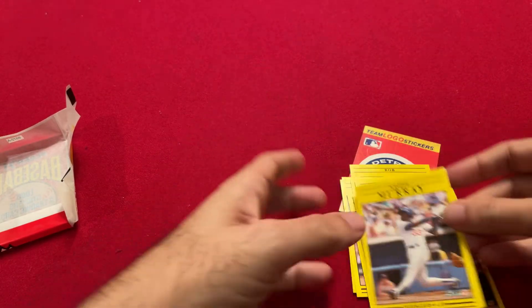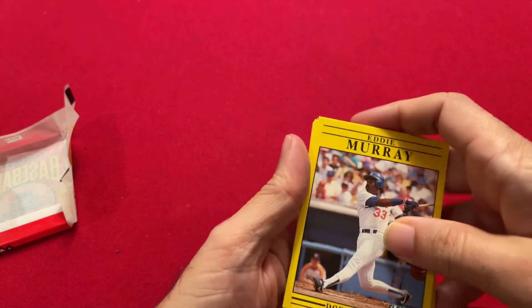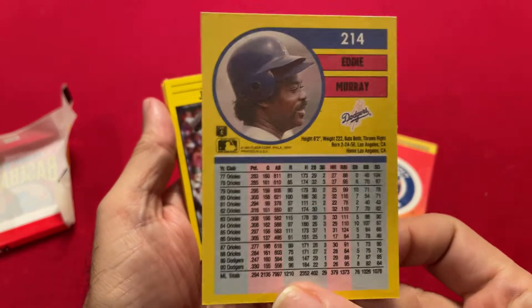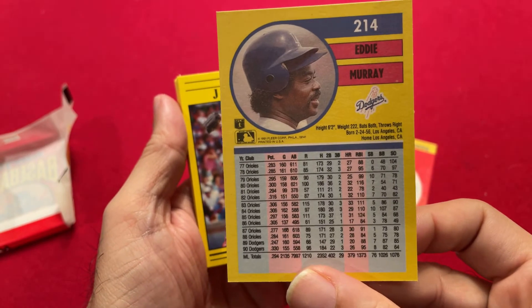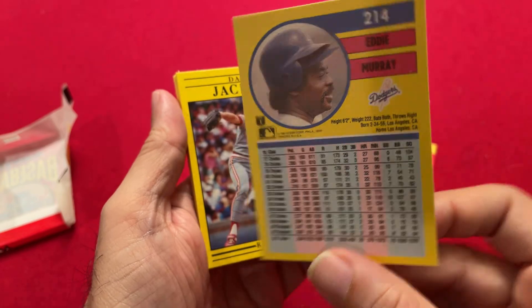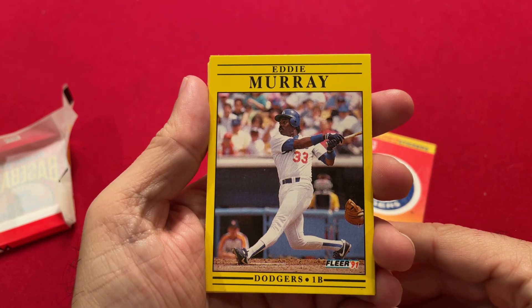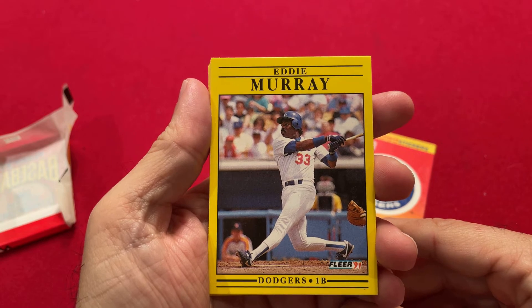So other than this Eddie Murray right here in a Dodgers uniform — let's take a look at the back. Nice, colorful background. His home runs and RBIs were highlighted. That's all we get. The rest of the cards were like the most common of common cards. So beyond this Eddie Murray, not too much here.